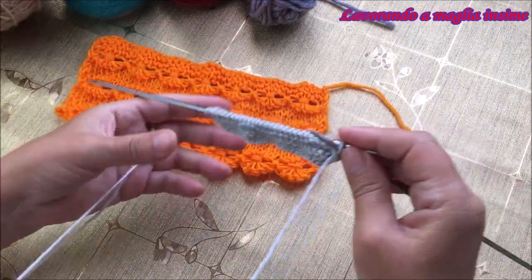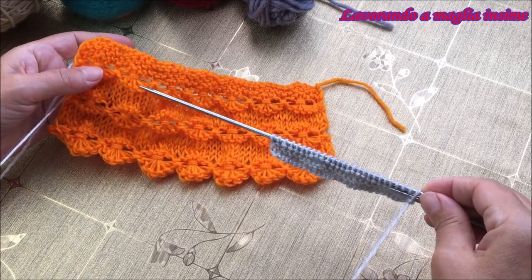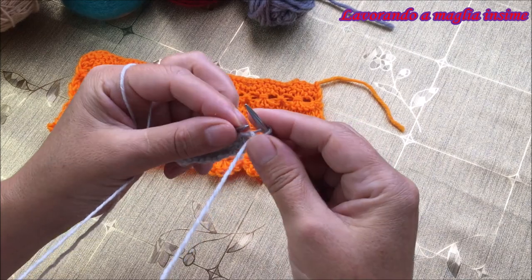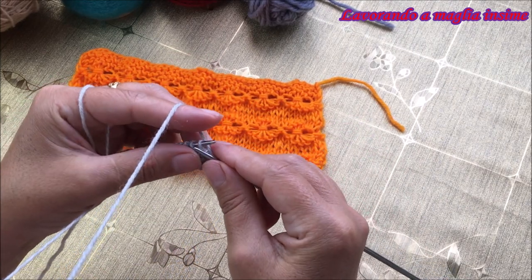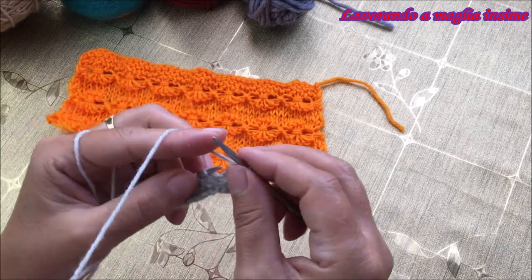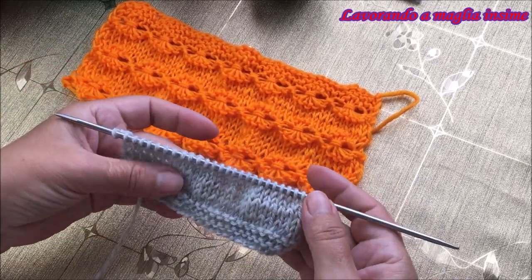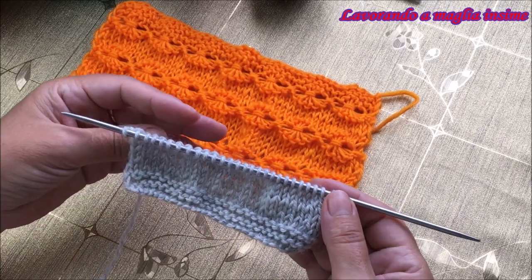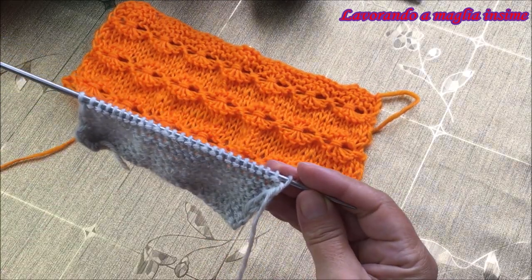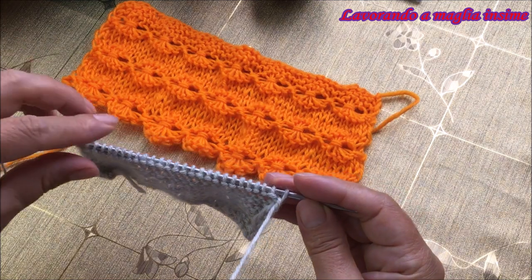Eccoci qua, abbiamo fatto il nostro bordino. Ora andiamo a fare 4 ferri mantenendo il motivo rasato, che ci serve per la realizzazione dei fiori e si sposa molto bene con questo motivo, permettendo di mettere bene in evidenza i fiorellini. Abbiamo realizzato 7 ferri in totale perché ci permette avere più spazio e mettere meglio in evidenza il fiore. Dobbiamo ritrovarci dalla parte del rovescio di lavoro, perché i fiori vanno realizzati da questa parte.